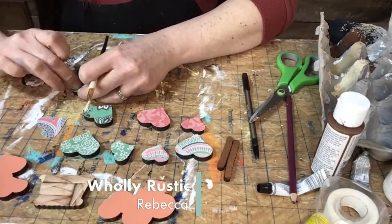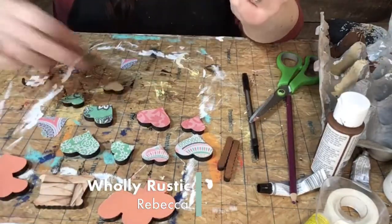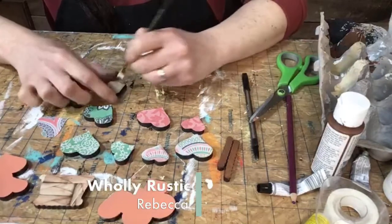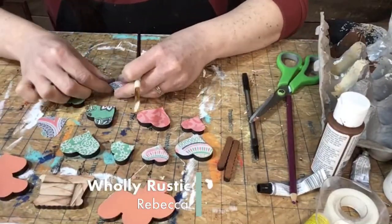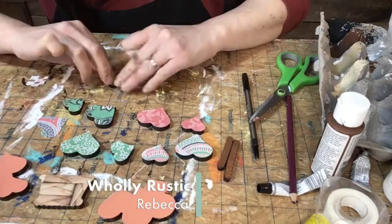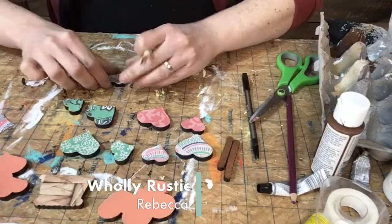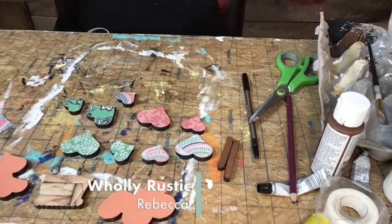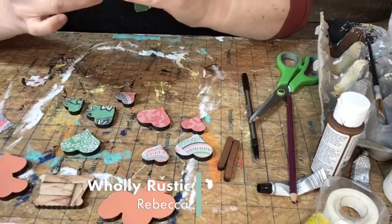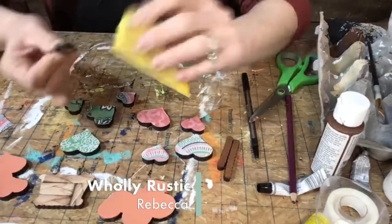I actually think I'm missing a little one — we'll see once I get this all together. I think I lost one of my small ones. We'll do one more small one. So we have a lot to sand off here. I'm just going to go around and sand the edges to get that extra paper off.